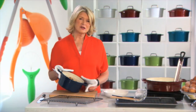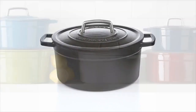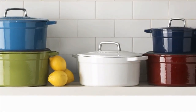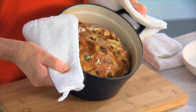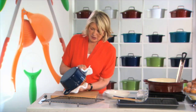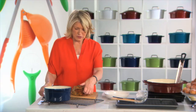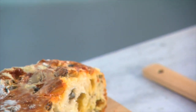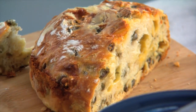When you think of using an enameled cast iron pot, you might think of braising meat, slow cooking, making a stew or a sauce. But did you know that you can also bake this beautiful bread in one? It just came out of the oven. This is a no-knead olive bread, real nice hard crust, with this beautiful chewy interior, with lots of Gruyere cheese.